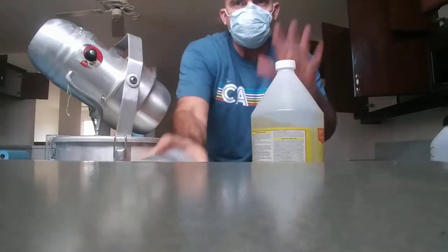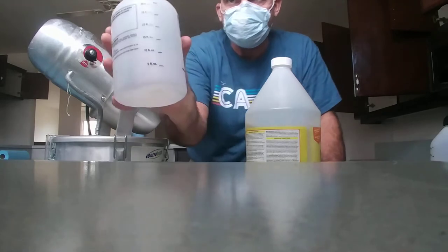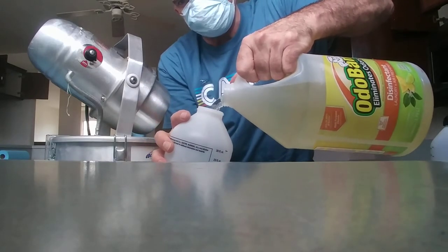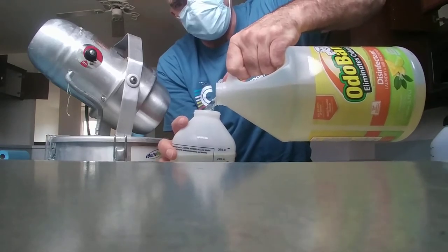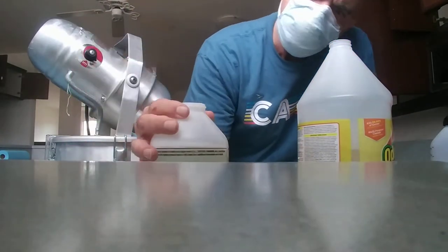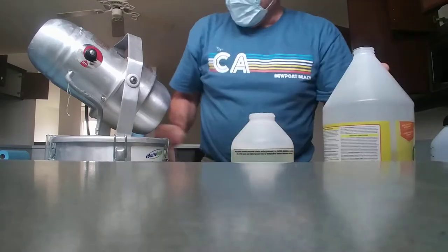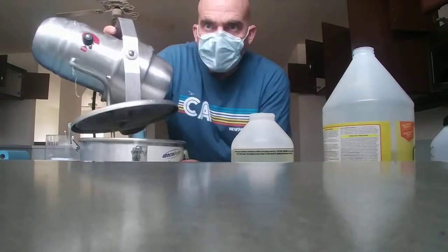What you do is dilute this — one part deodorizer to three parts water using this. Fill this up once with the deodorizer up to that little line, approximately 30 milliliters, a little more in there for good measure. Then take the lid off the atomizer and make sure it's unplugged.